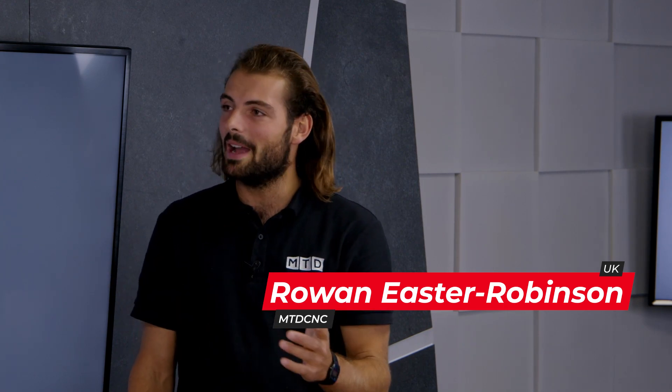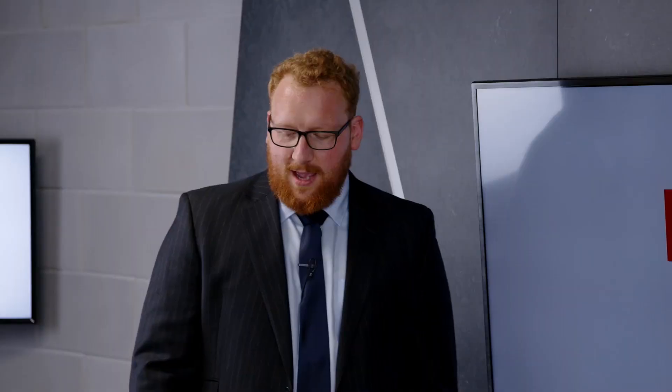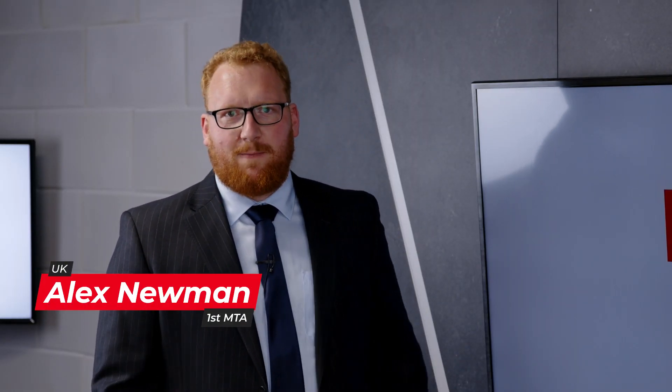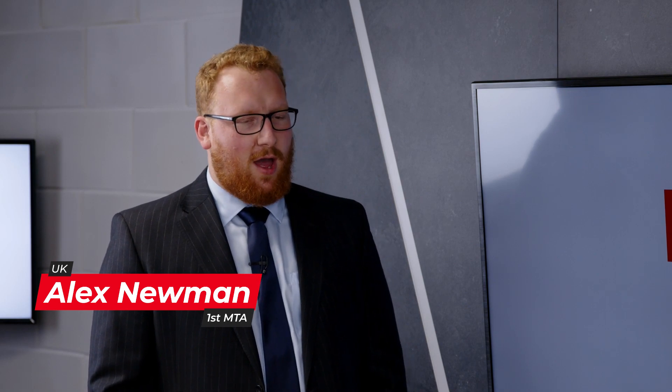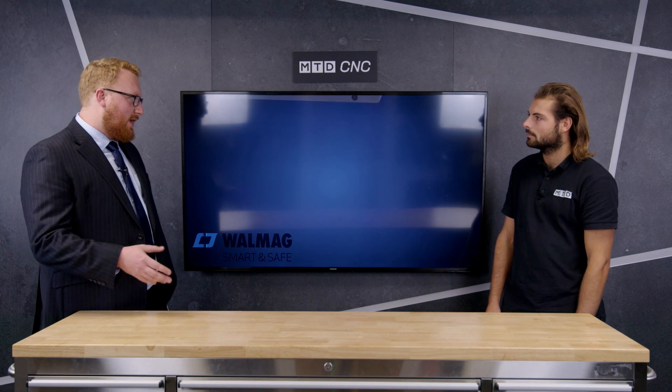We're going to be talking about the Wulmag magnetic base system. Could you give me a quick overview of the system, please? Sure. Wulmag are a Czech company. They've been specializing in magnetics for over 60 years. They offer a wide range of magnetic solutions for the CNC industry, whether that be milling, turning, grinding — lots of different options.